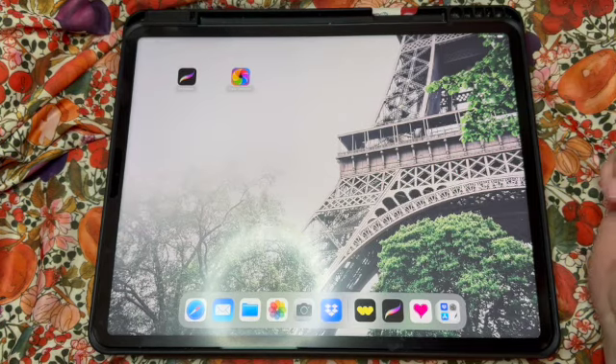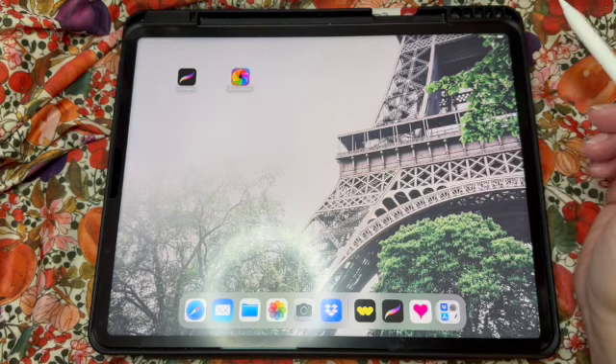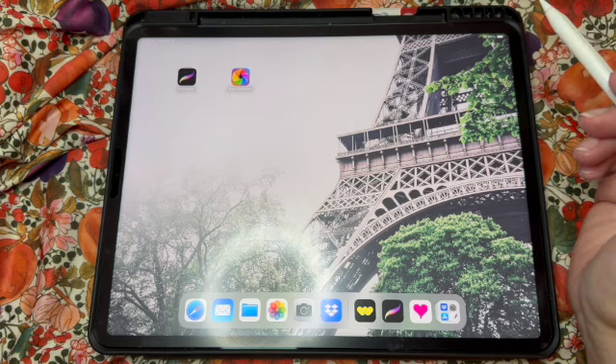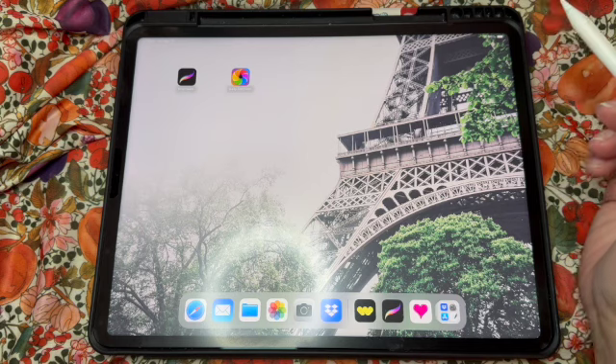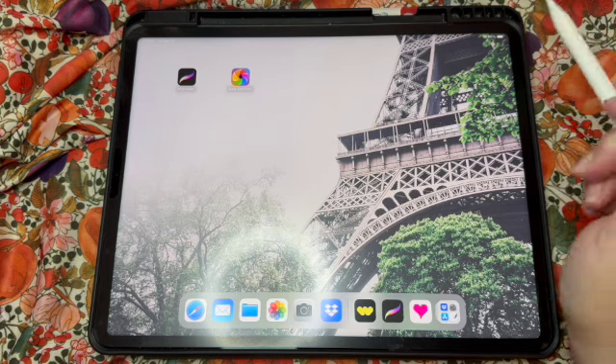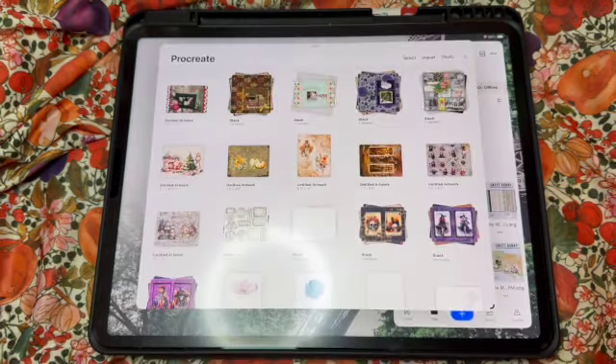Are you ready to make a digital scrapbook page? Well, let's get started! Welcome in friends, this is Amanda with Paper Trail Studio and I'm going to do a tutorial on how to create a scrapbook page using Procreate and one of my new kits. Procreate is an app you can use on your iPad — it's a one-time fee.